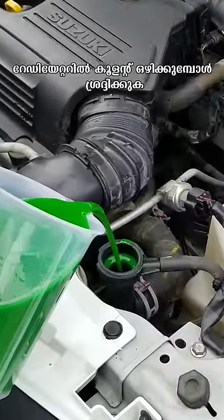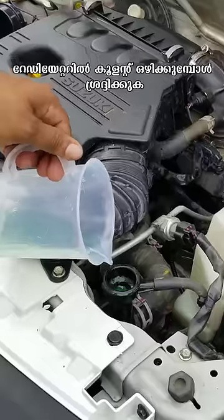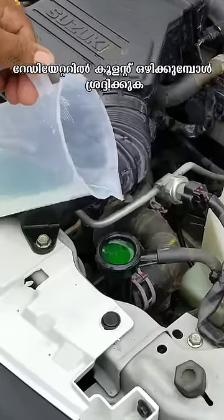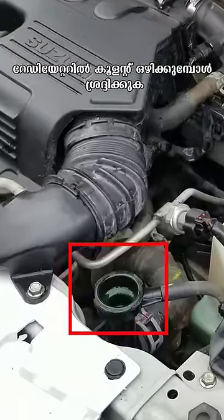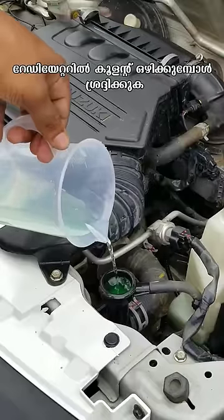I'll put this coolant on our radiator and put it in. Now we have to put this coolant on.